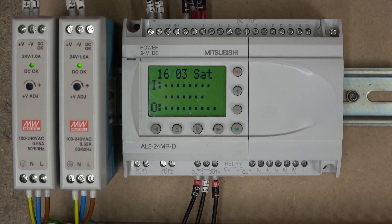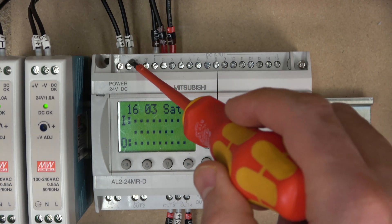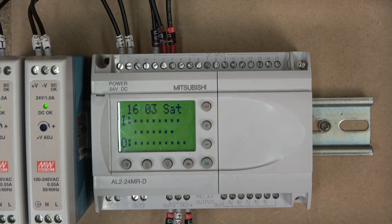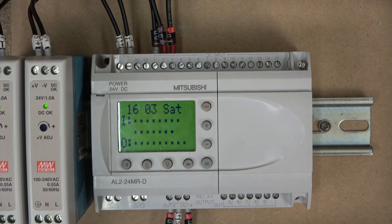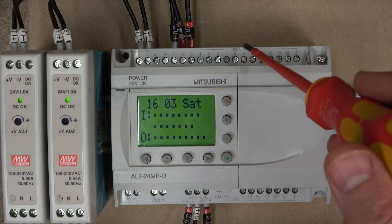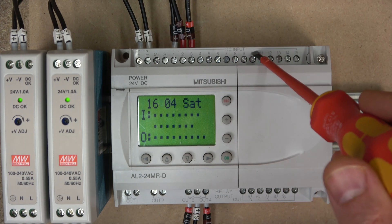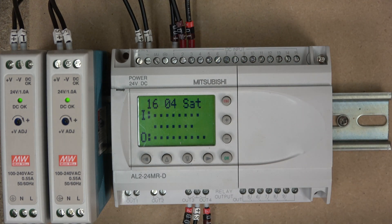First thing as always — let's check out how to wire the controller. Starting with inputs: there's a plus and minus where you power the controller. Next to those are A and B terminals for analogues, which we'll cover in upcoming videos. From there, A1 to A15 are the inputs, and half of them can be configured as analogues. The power for the inputs comes from the controller's own power source, so it already has the source to power them.